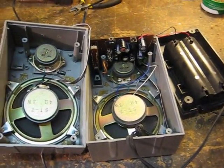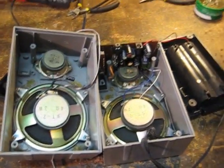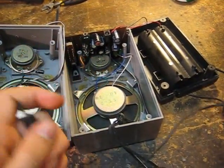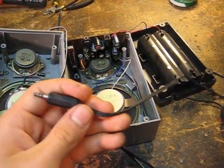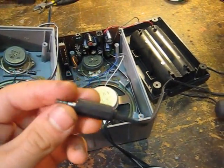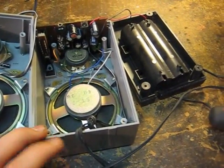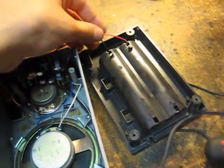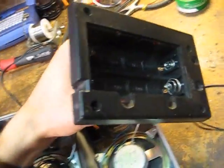I have the speakers opened up and I'm going to show you how this is going to work first before I solder everything, just so you can know what I'm doing here. This jack right here comes from the speakers — it's original. Your speakers will probably have an input jack also. I'm going to clip mine and solder a new one on because this one's broken, but you probably won't have to do that. You're going to keep that — you're going to need this.